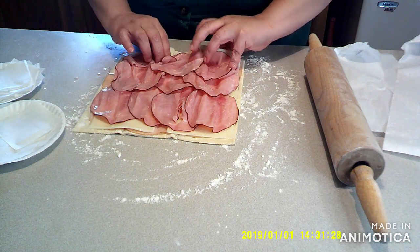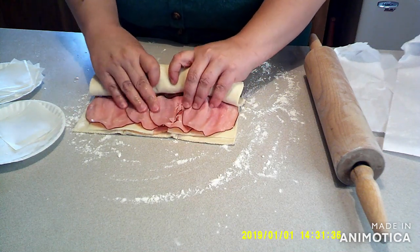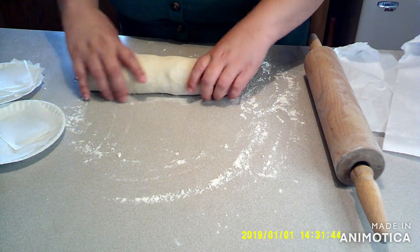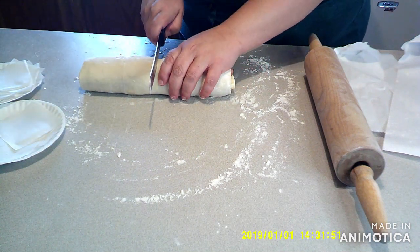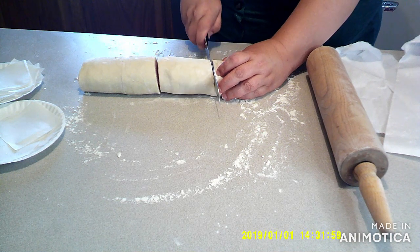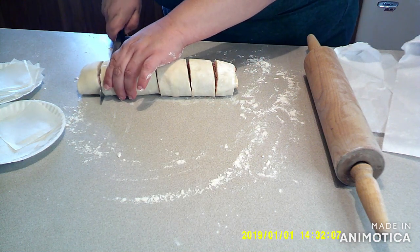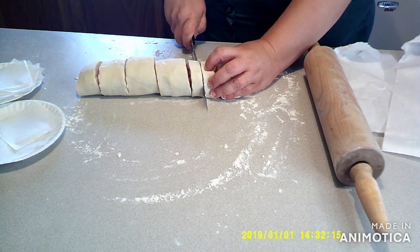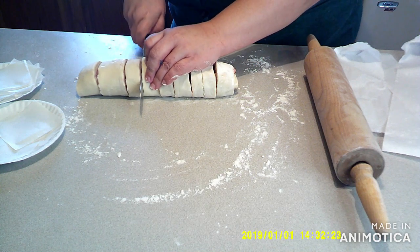Once everything is in, you're going to want to start rolling it as tight as you can, pushing everything in so it doesn't come out, until you get a big log. Once you've got your big log, you get a serrated knife, cut it in half, cut each side in three sections, and then cut each of those sections in half.